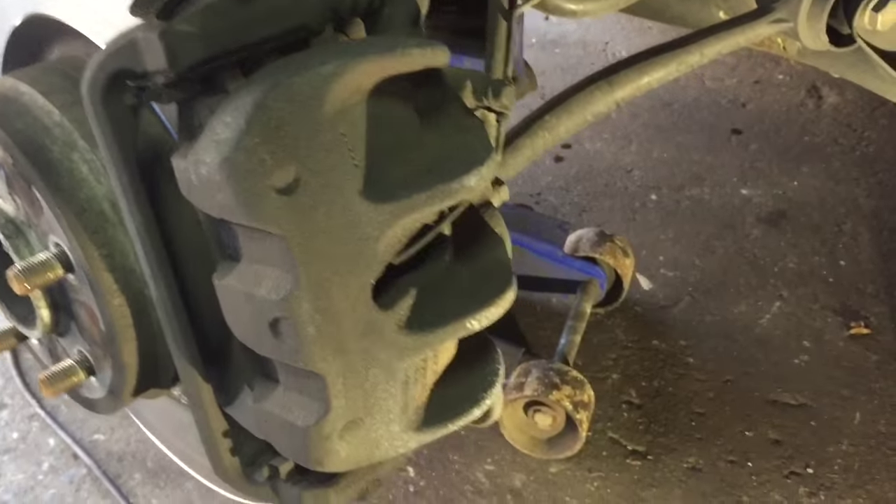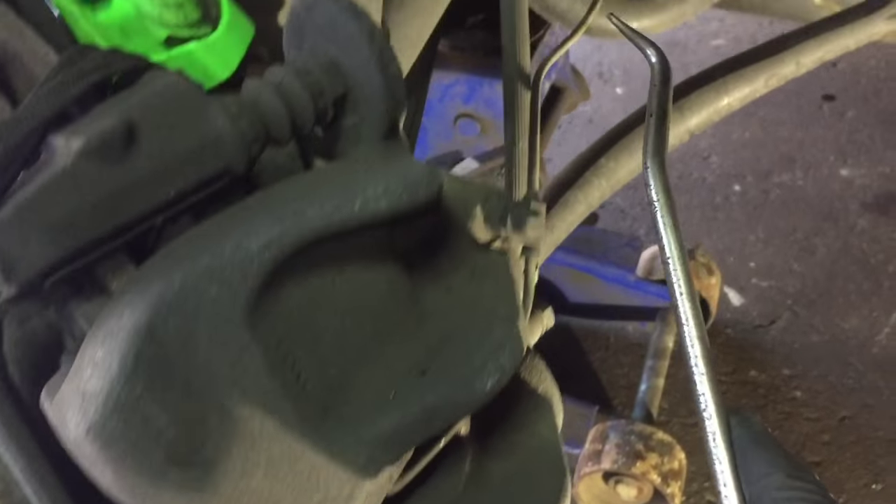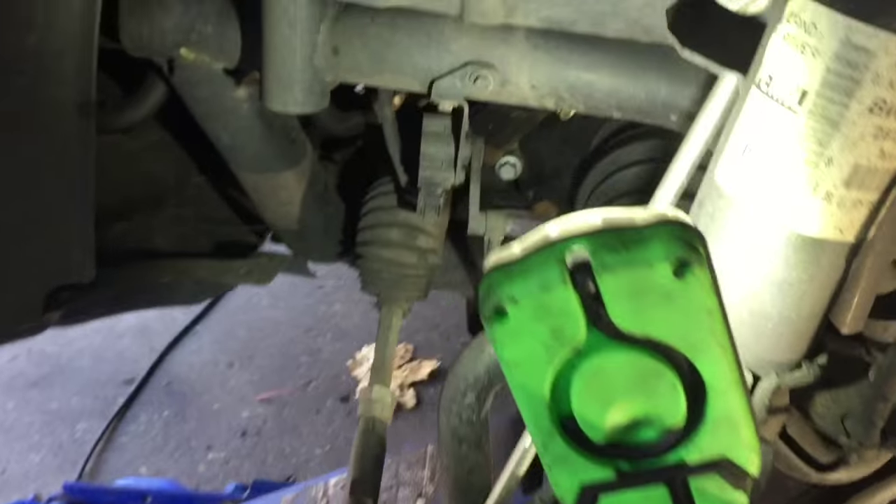But we're doing the harder side. On this side we have the brake sensor that goes in there. So we follow it up — we disconnected it from the housing and set it free from all the clips.